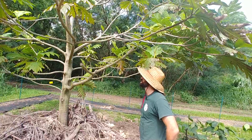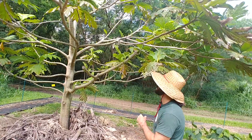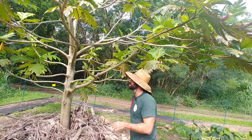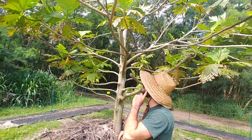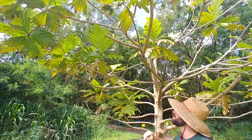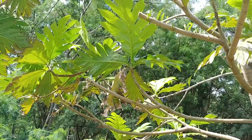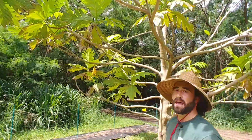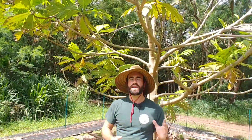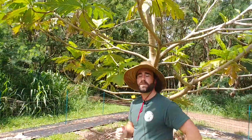Looking at one of the branches we pruned back heavily: we left no apical dominance on this branch and you can see its response was to flush out heavily — very common for breadfruit pruned heavily. Compare it to branches above where we actually left some apical dominance — that is, we left stems with a meristem at the tip. Those branches have responded by flushing a little less vigorously. This is one of the considerations when doing rejuvenative pruning: you need to understand how your pruning cut will cause a response from the tree.